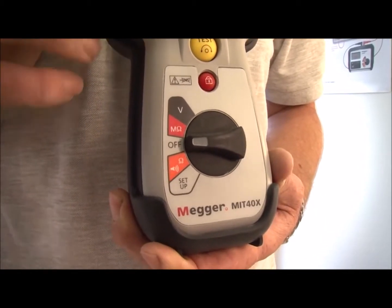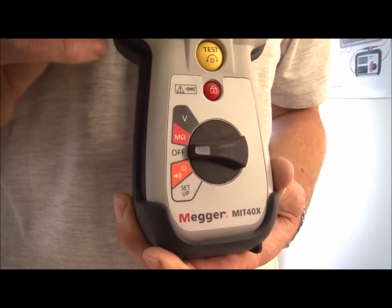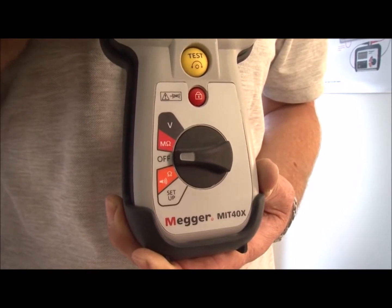The final product to mention is the MIT 40X. This is a special application insulation tester and features a single insulation test range with a variable test voltage. The test voltage can be set anywhere between 10 volts and 100 volts with 1 volt increments. It has insulation leakage current display as well as the insulation resistance value, and a continuity measurement range up to 100 ohms, as well as true RMS AC and DC voltage measurement.